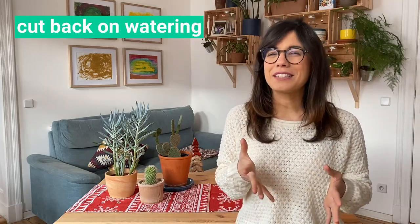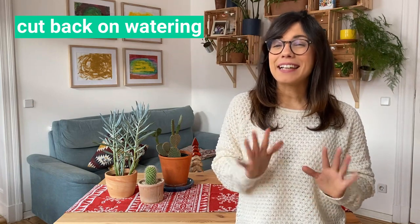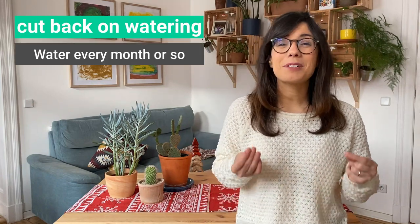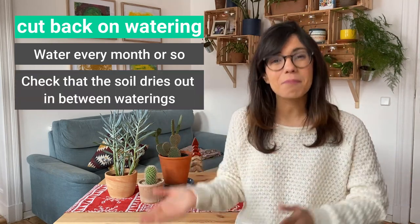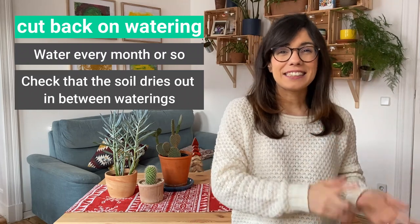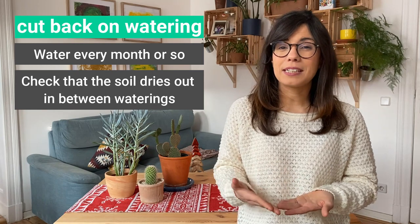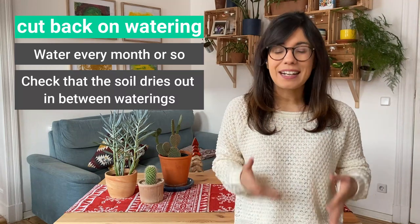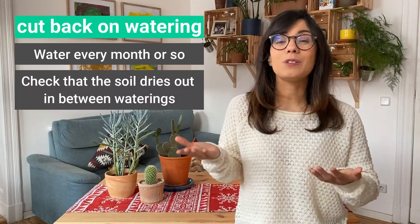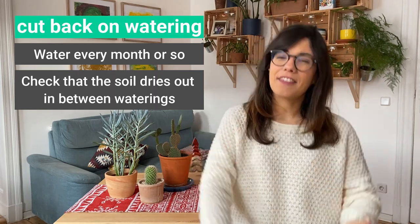The same goes with water — we want to cut back on water. During the growing season I usually water my succulents every two weeks or so, but in the winter I water about every month. This is because we really want to make sure that the soil dries out completely in between waterings, and you will notice that in the winter the soil dries out slower than in the summer. So I always recommend that before you water your succulents, you check the soil and make sure that it has dried out completely.